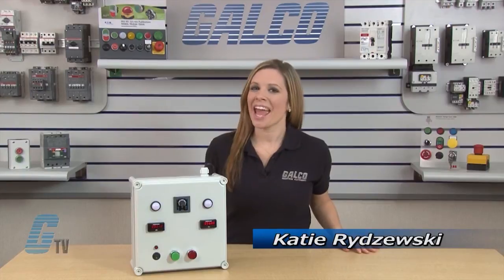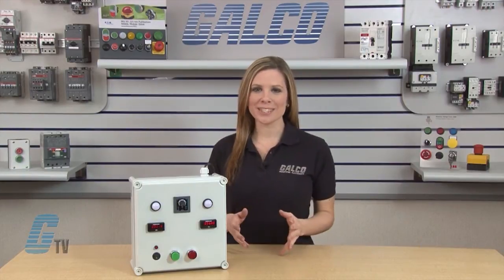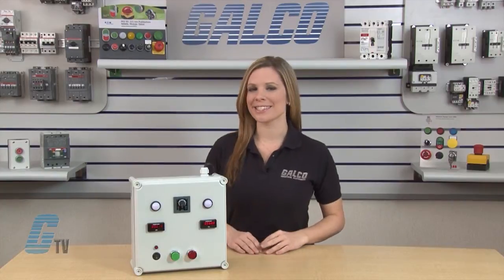Welcome to G-TV! Today I will be demonstrating a Power Start Cycle Timer Function using IDEC's RTE Series Timer Relays.